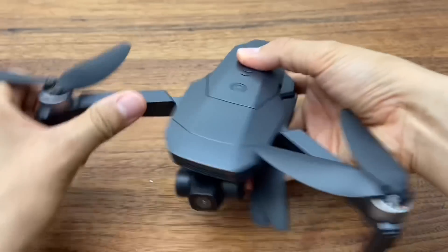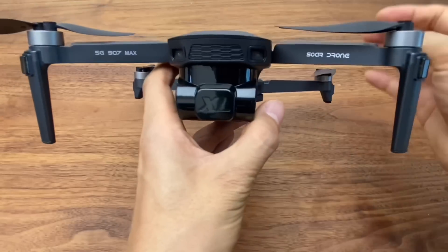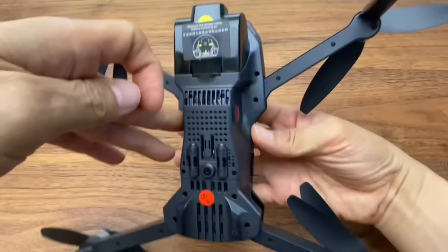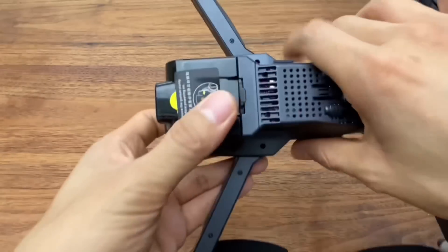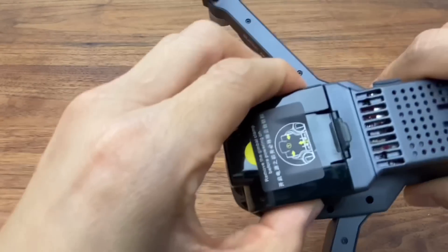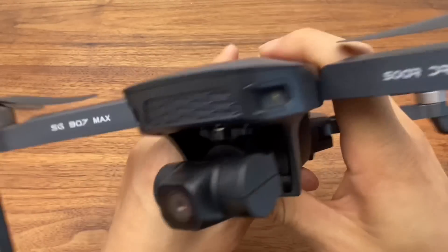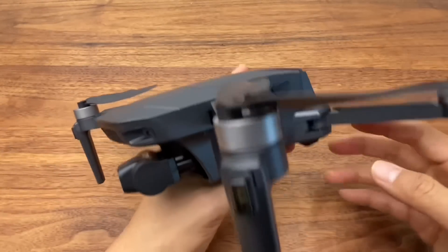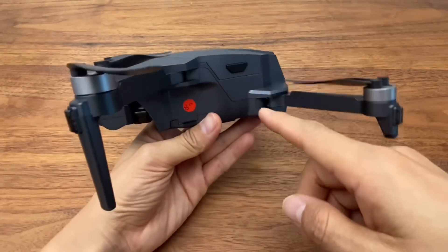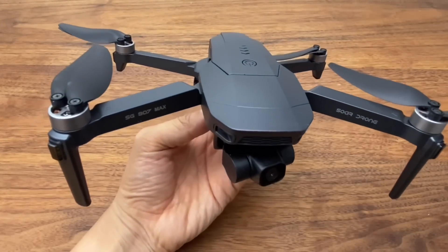The drone arms use a folding design. The dimensions are 26.5 cm wide, 24 cm long, and about 6 cm tall. The weight is 319g. The battery is removable by pressing the side latches — it's a 7.6V, 2600mAh battery. Flight time is about 25 minutes, and a full charge takes about 2 hours.